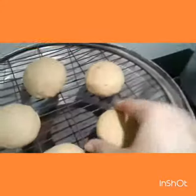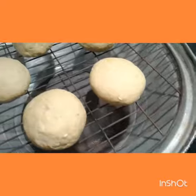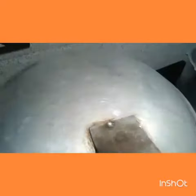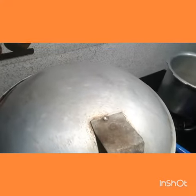I have turned on the gas and I will keep the lid on like this. So let's wait.